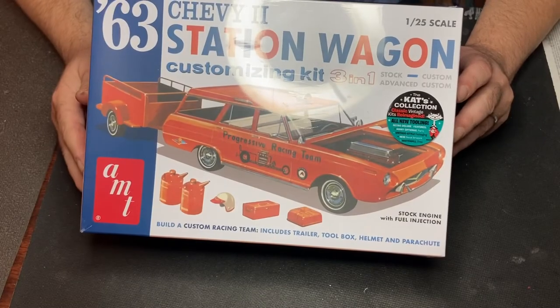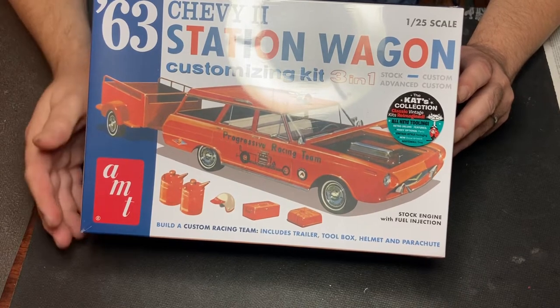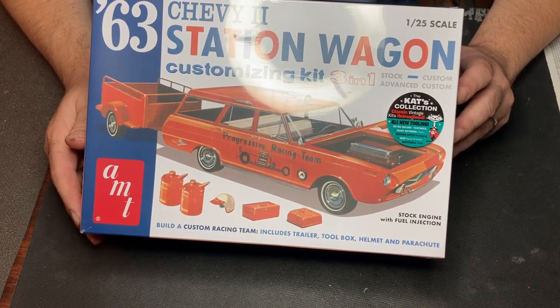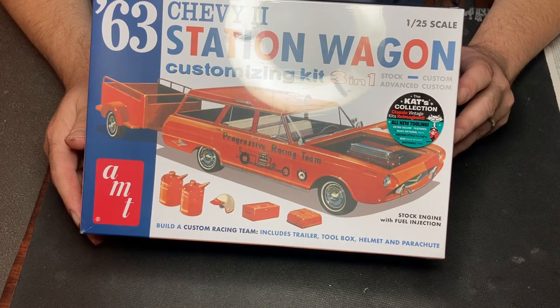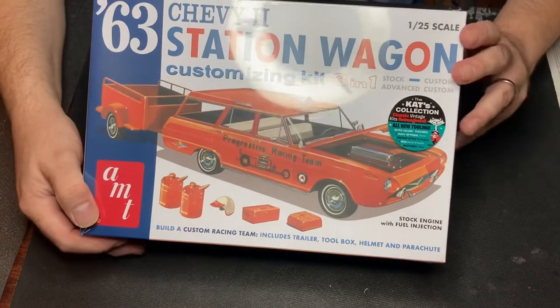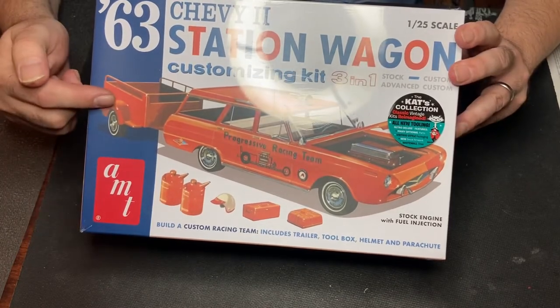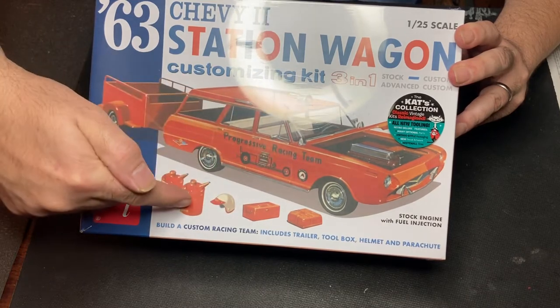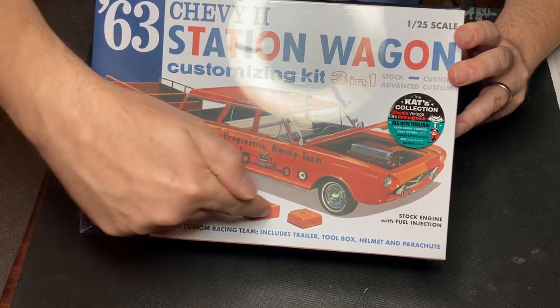Hello and welcome, I'm the Autistic Modeler, and today we got a treat — just got this in the mail fresh out of the mailbox. We're gonna open this up and see what we get in this new '63 Chevy 2 station wagon kit. This is a cool kit. Right away we see we got a trailer that comes in this one, some neat decals, oil cans, gas cans, tool boxes.